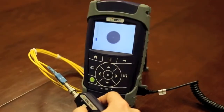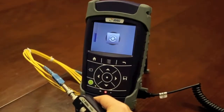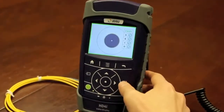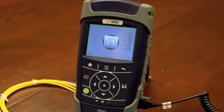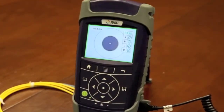Using it is simple. Just focus the image and press the test button and you'll get a pass-fail result along with specific details about the result. If you're already familiar with our P5000i probe, you've seen this done on other JDSU test platforms or on a PC with FiberCheck Pro software. This performs the same way, but it removes the need of having to carry a laptop around with you in the field.